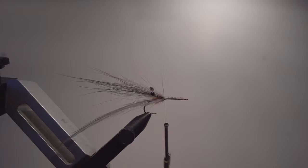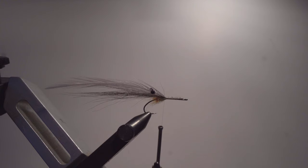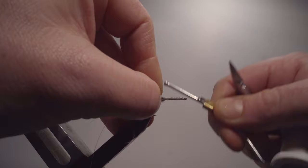Next step, I'll use 0.16mm nylon as my ribbing. I only want ribbing on this fly for durability and strength — it will make the fly last longer. I tie that in on the side, all the way back down. Now all the preparation work is done.